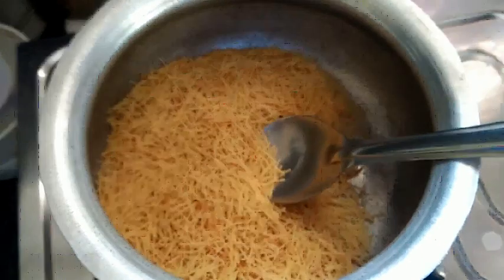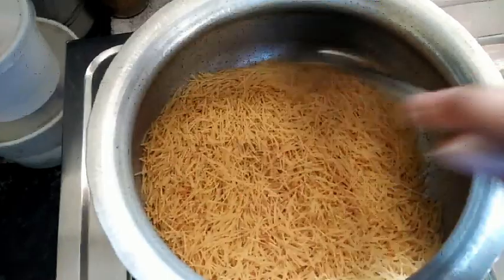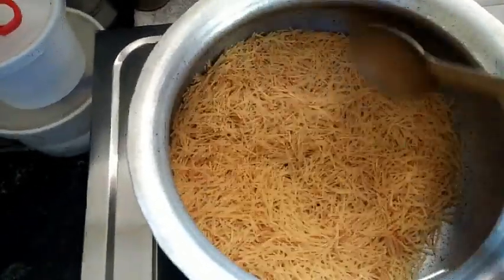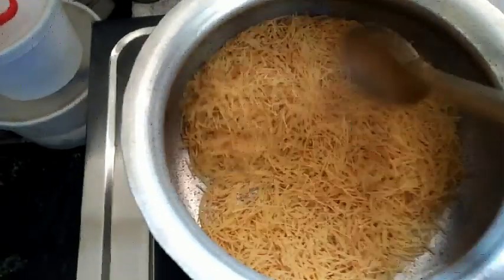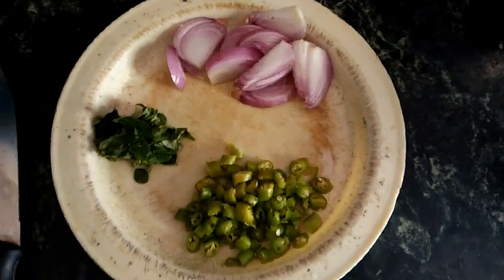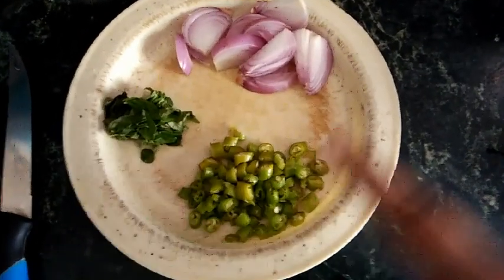Since it's my quarantine time — holiday, whatever you call it — I love cooking; it's one of my favorite hobbies. Here I'm making upma. First I dry-roasted the semolina vermicelli and then prepared onions, chilies, and curry leaves.